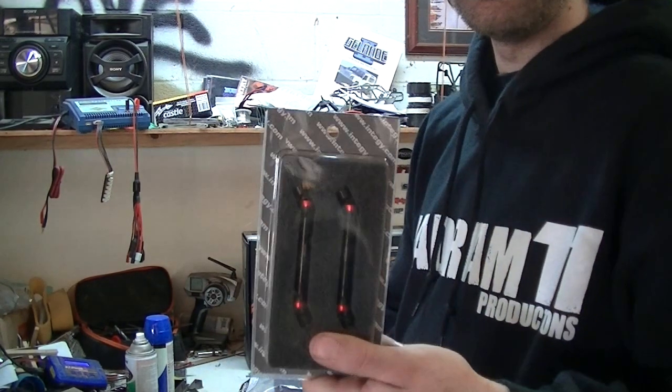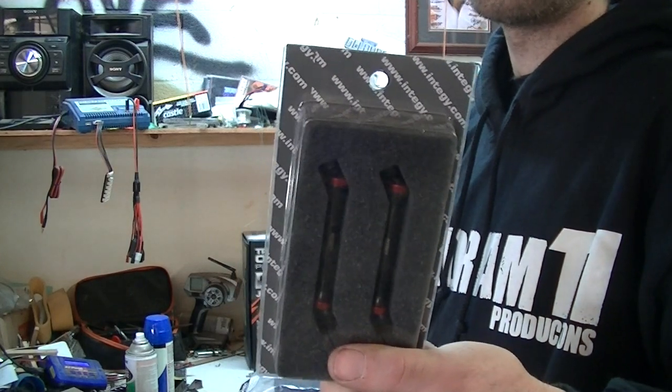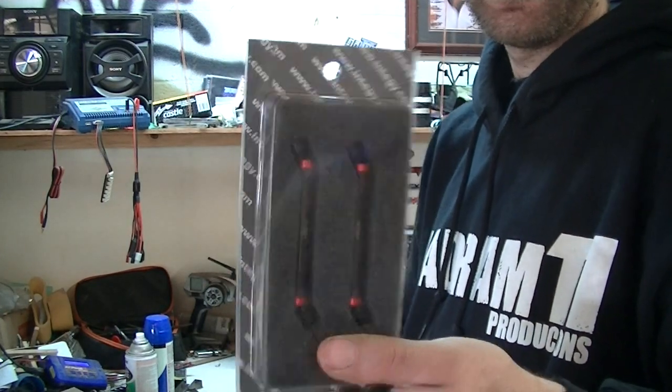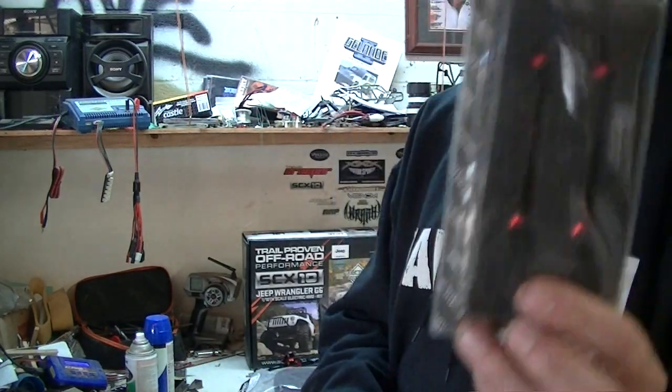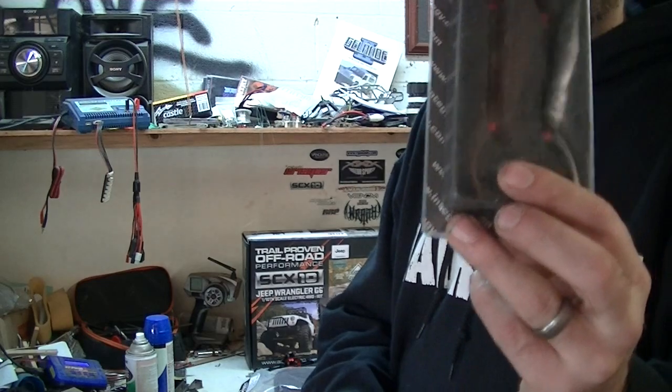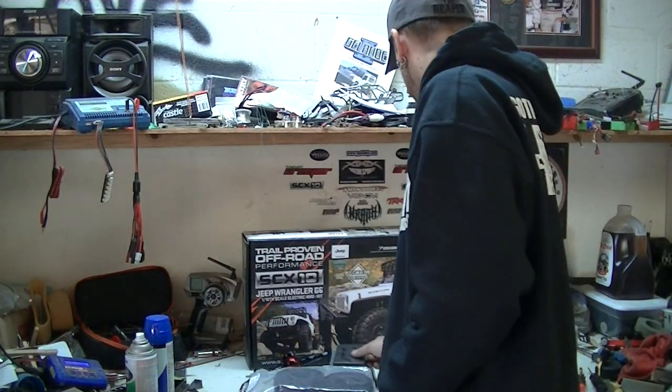I've had these but I might as well throw them in there anyway. These are the V2 billet machined steel spline shafts. They are extremely heavy duty. I've got a set of these in my Ultimate Inventor XJ and that rig is heavy as hell, and these things hold up perfect. So we've got the shafts covered.